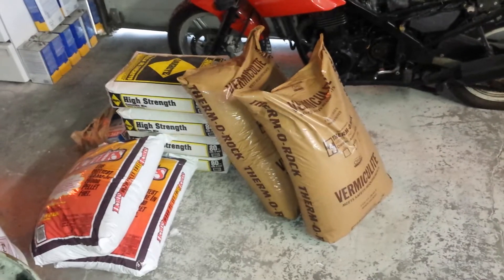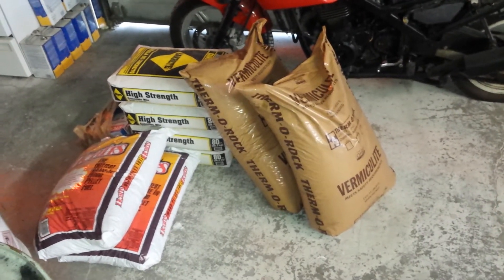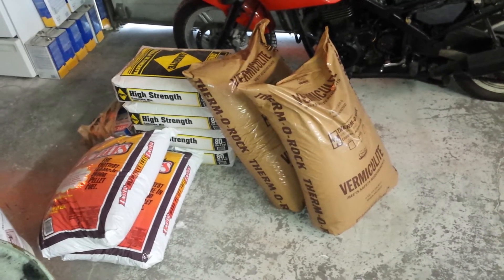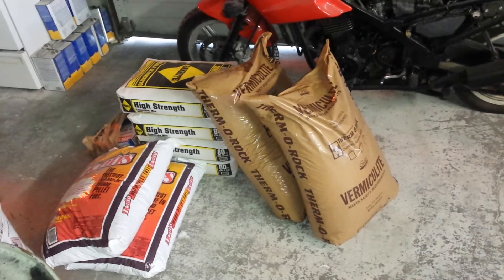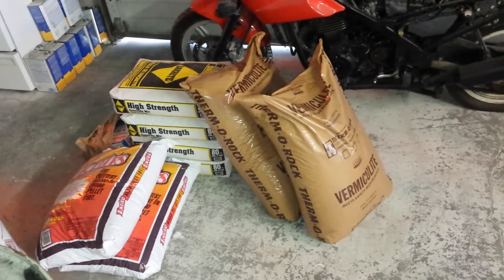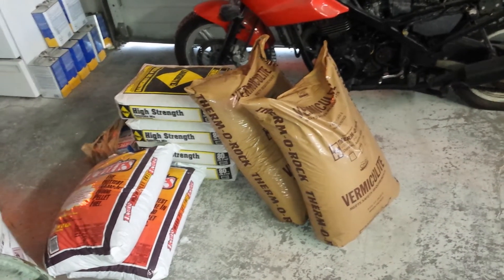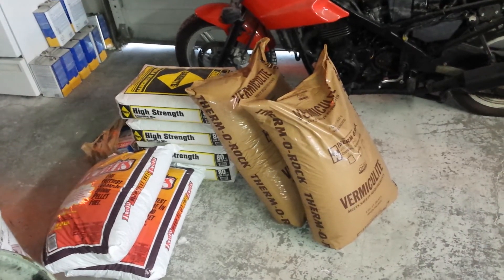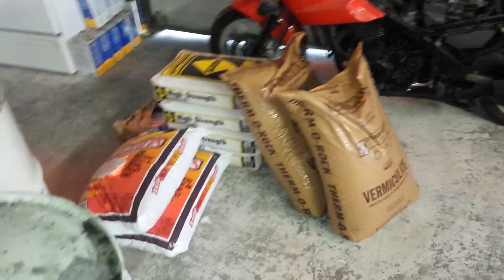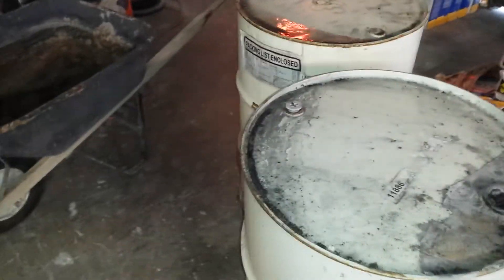This vermiculite mix holds a lot of heat. I actually built a million-BTU-per-hour furnace to melt aluminum, and we used this vermiculite — it worked super great. We could melt an 80-pound crucible of solid chunks of aluminum in 30 minutes, which was pretty good. Anyways, back to the rocket stove — you're going to need those supplies and some 55-gallon barrels, which are fairly cheap.